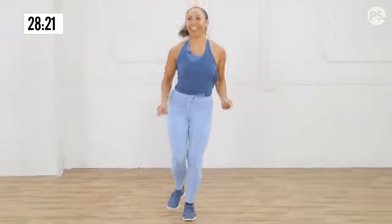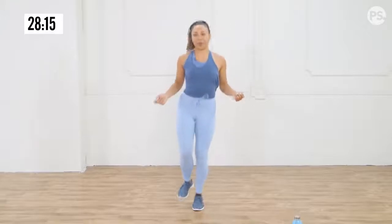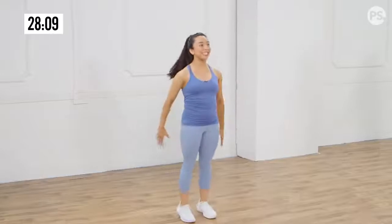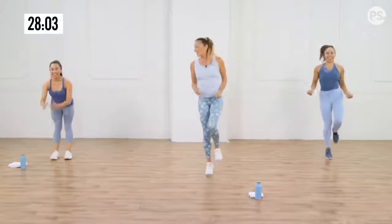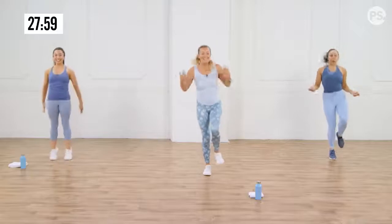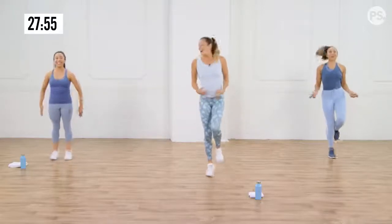Pull the toes up towards the sky so you're not trying to get too high — you're just trying to leave the floor. Switch sides, other leg. I'm feeling my arches. Even if you're doing the ankle roll, you're working your shins as you pull those toes up towards the sky. Breathe. The whole lower body is getting warmed up for all these other exercises. Awesome, and relax.